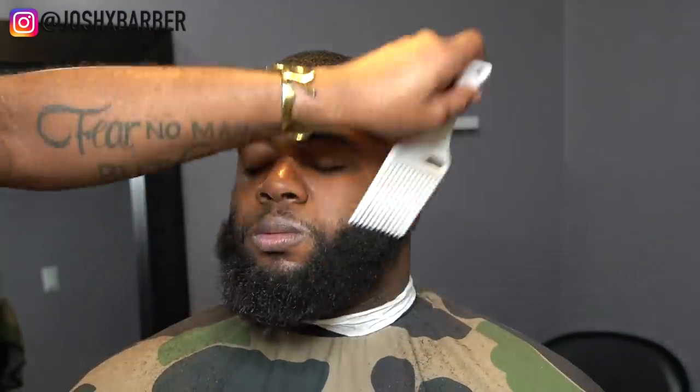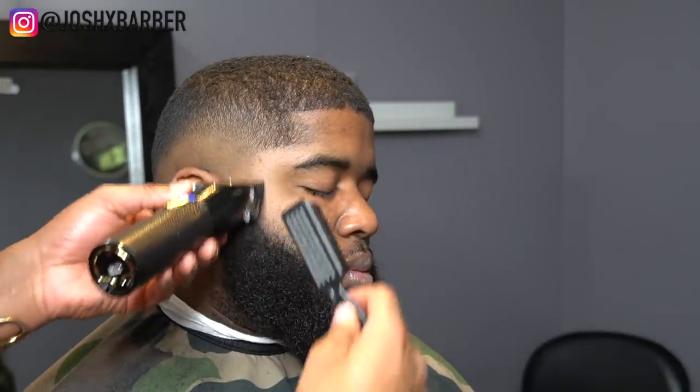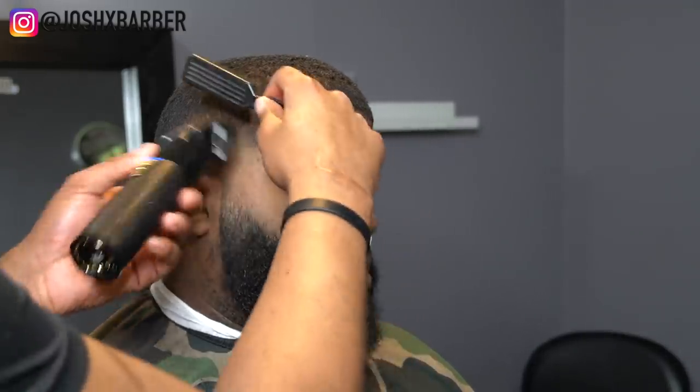Now that we're done with the hair, we're going to start working on the beard. I'm going to start by picking it out so I have a better view of what I'm fading into. Fading the beard is basically the opposite of everything I did on the top — I might not even need to go as big a guard, but it's just the reverse of the process.